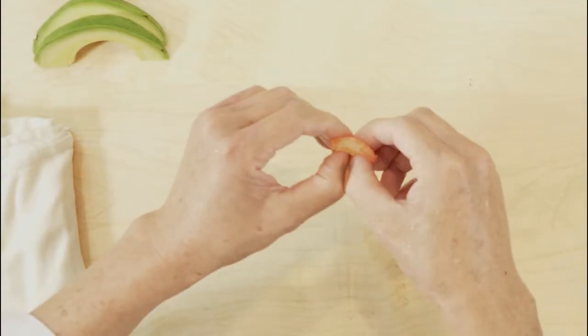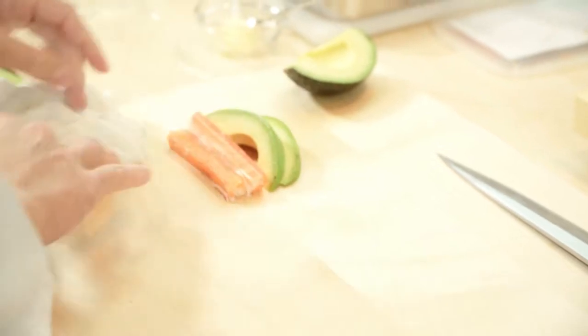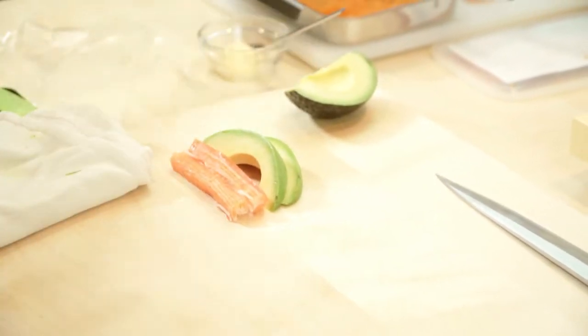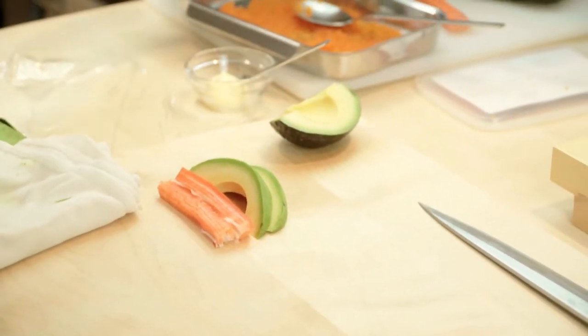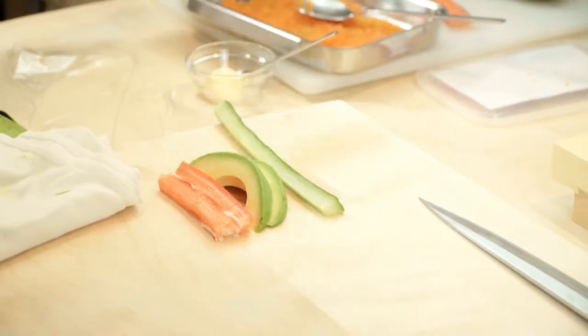Tear the stick of crab in half. You can also use cucumber. Remember, there are no rules when it comes to the ingredients used when making California rolls, so be creative.